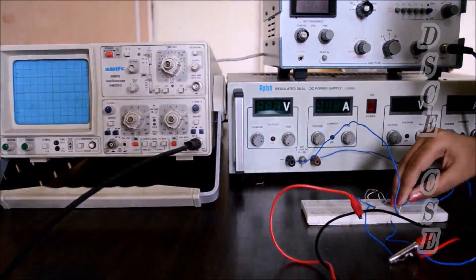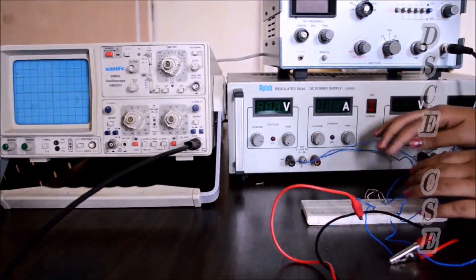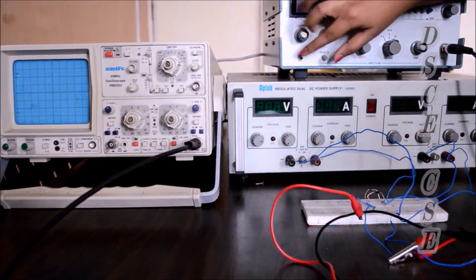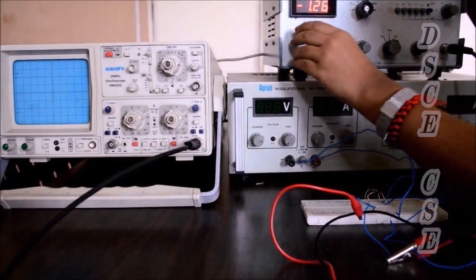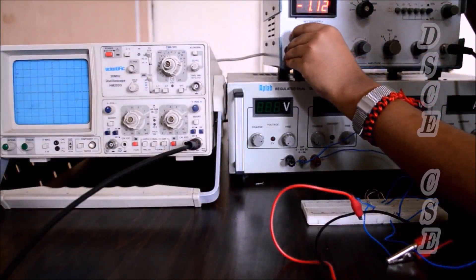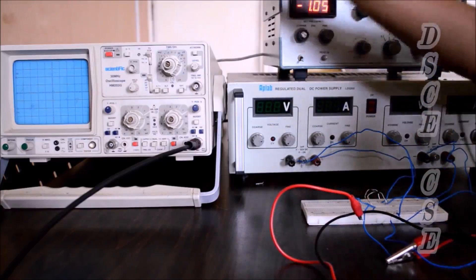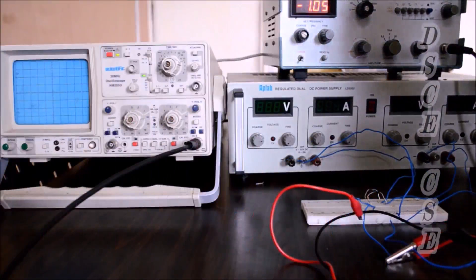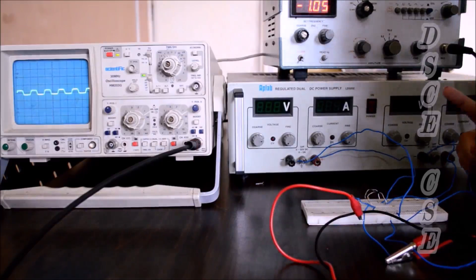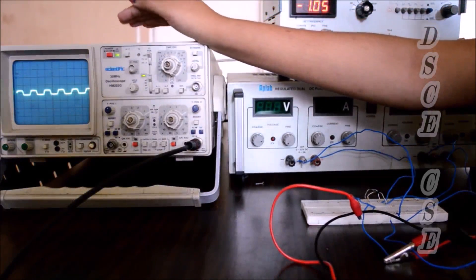Make sure you connect it to the same ground. All connections are done. Giving it the input supply from the sine wave signal generator, we set the frequency at 1 kHz. We see the output in the CRO — both sides are clipped off, which means the double-ended clipper is working.